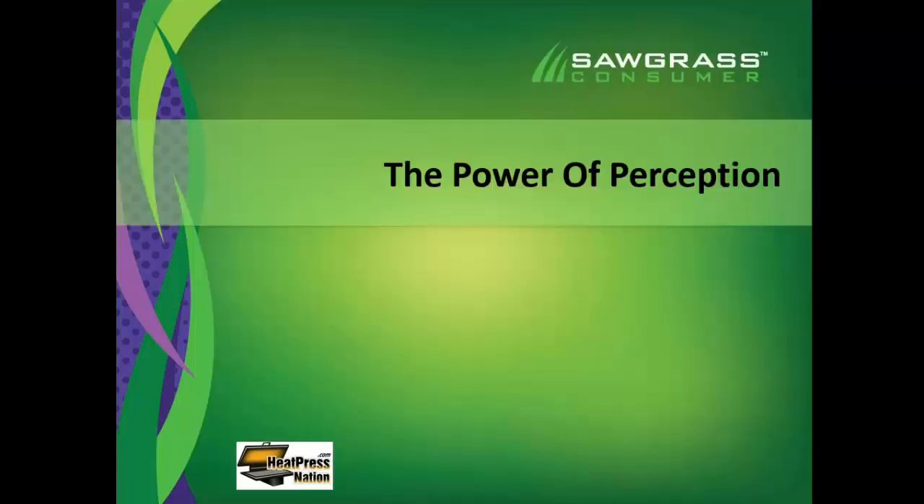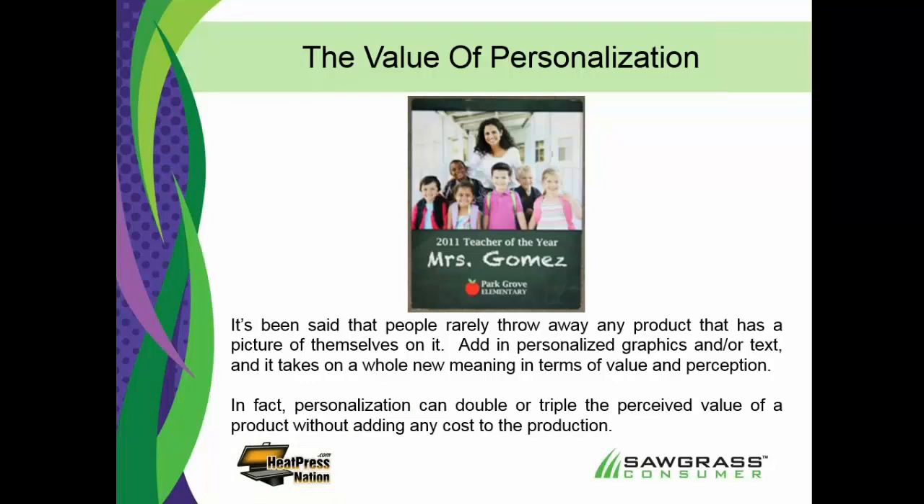The power of perception — shifting gears a little bit to talk about what sublimation can really do to help you make money. Personalization is pretty big out there. Here's an award plaque for Mrs. Gomez. If it was just an engraved plaque with a bunch of text, it's not nearly as exciting as what you see here with the photo. This was cheaper to produce than a comparable engraving would have been, and yet it looks nicer and actually generates more money because we captured the moment and preserved it forever. Always look for putting pictures in because it just adds to the perceived value.